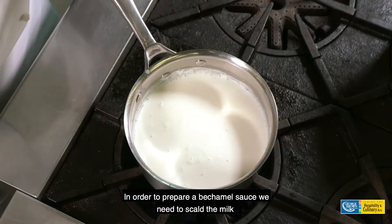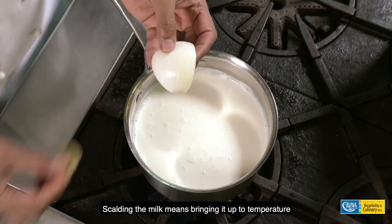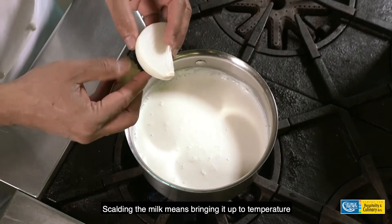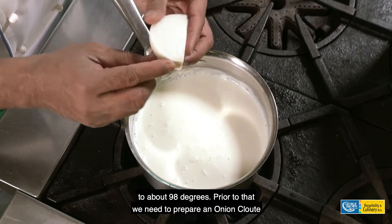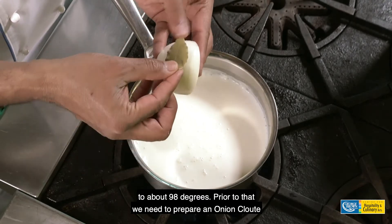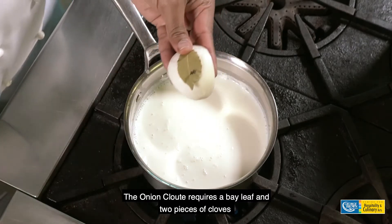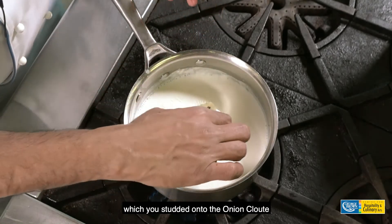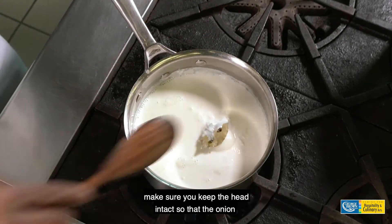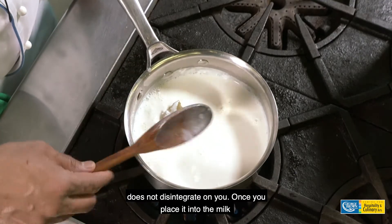In order to prepare a béchamel sauce, we need to scald the milk. Scalding the milk means bringing it up to temperature, to about 98 degrees. Prior to that, we need to prepare an onion clouté. The onion clouté requires a bay leaf and two pieces of cloves, which you stud onto the onion. Make sure you keep the head intact so that the onion does not disintegrate on you.